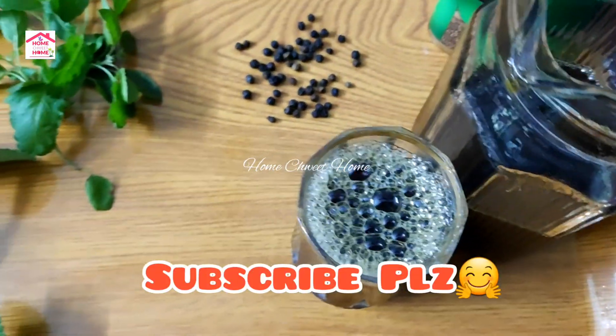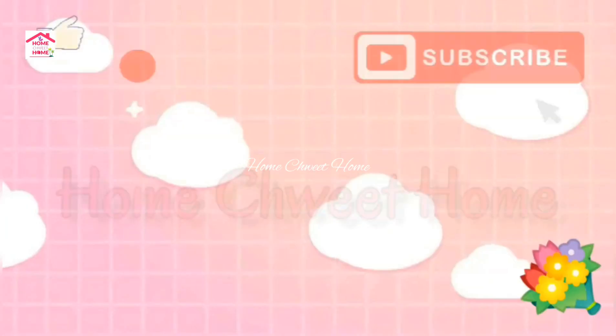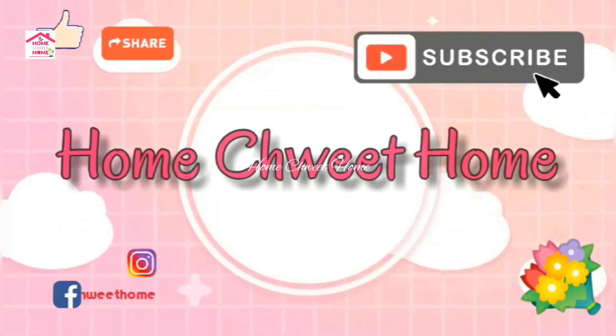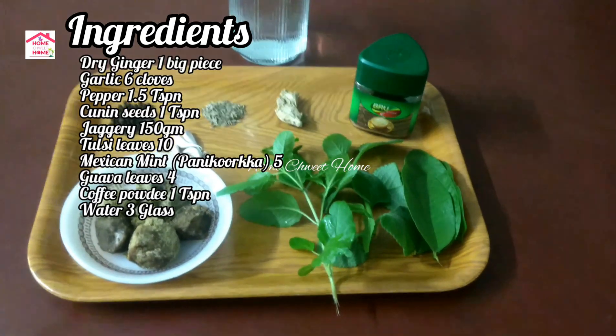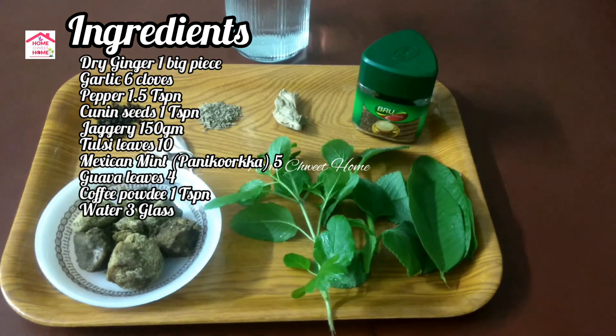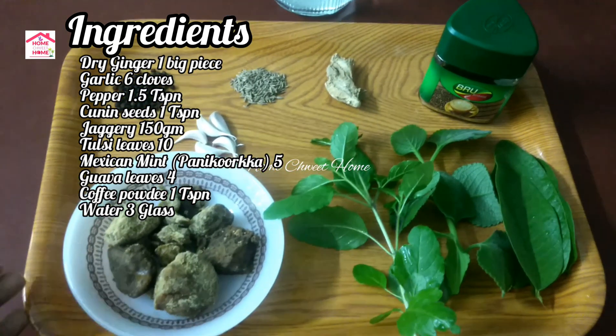Please like and subscribe. Now we have ingredients for our 3rd glass of chakras.